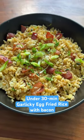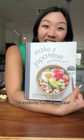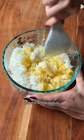Today we're gonna be making this garlicky egg fried rice with bacon from my friend Rie's cookbook, Make It Japanese! Start by cracking a couple eggs, give that a good whisk, and combine it and mix with a spatula.